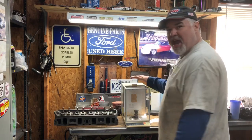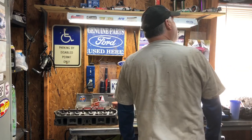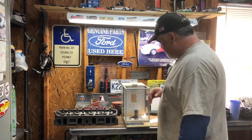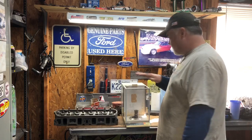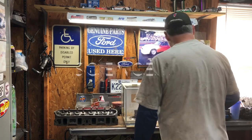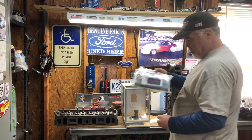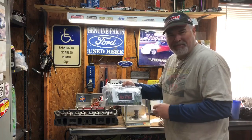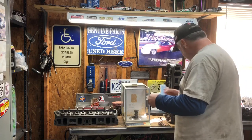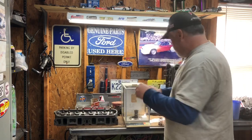Alright, what's going on? Check this out. We've got a scale. And we've got our springs from Alex Parks - we got our beehives, we got our retainers, we got our locks. Dang, I don't want to lose these - they cost real money.